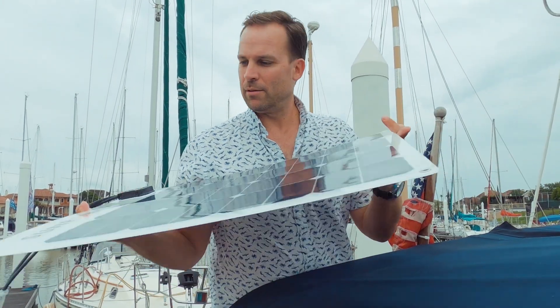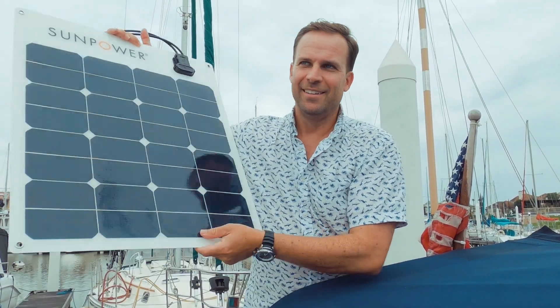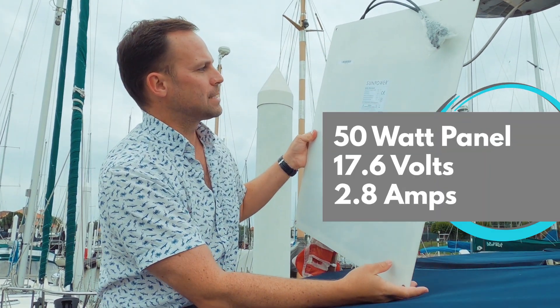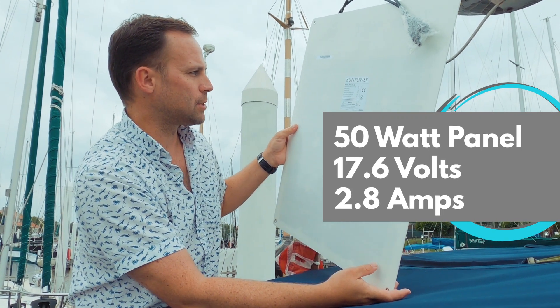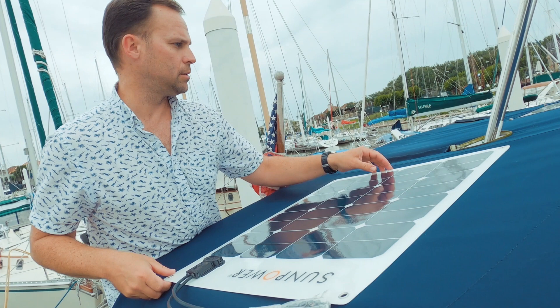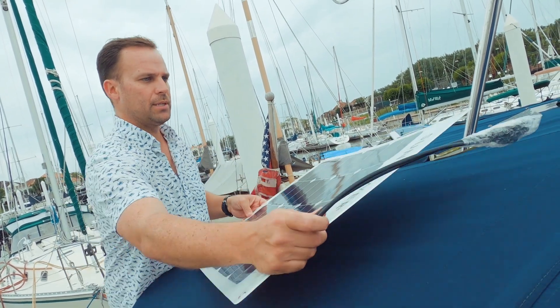Here's a 50-watt panel — it's a Simpeler. Not an advertisement. It's 50 watts rated for 17.6 volts, 2.8 amps of current. We're going to run them in parallel. We have way more room than I thought, so now I'm rethinking kind of where to place them.